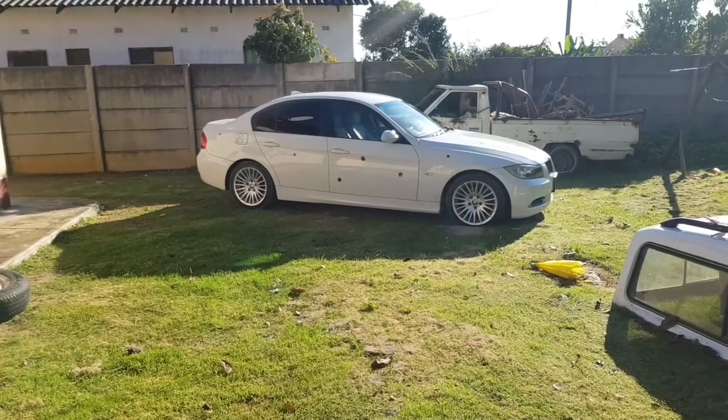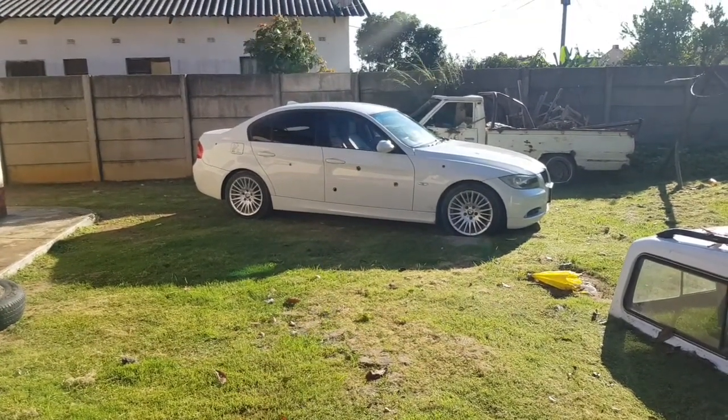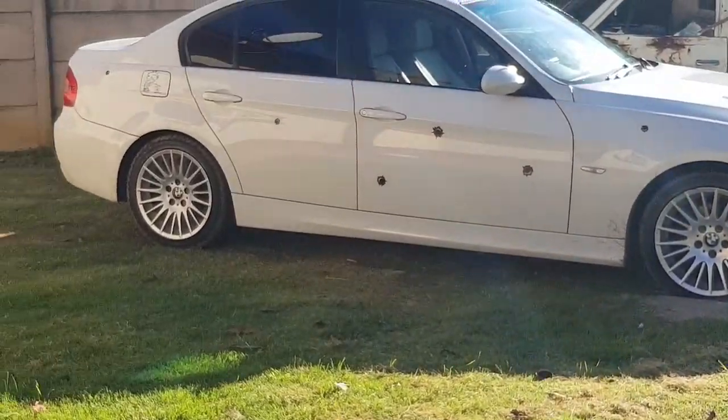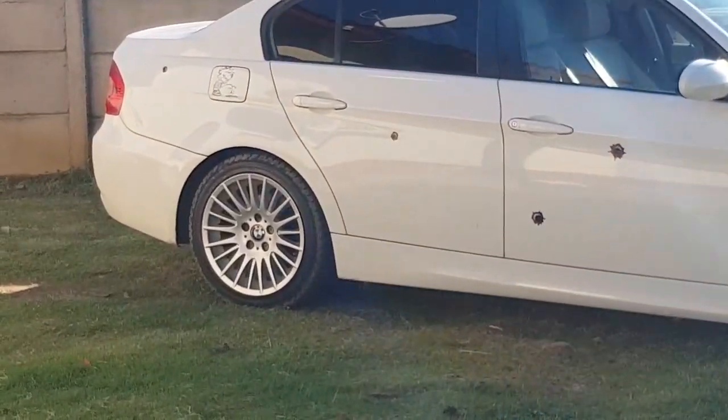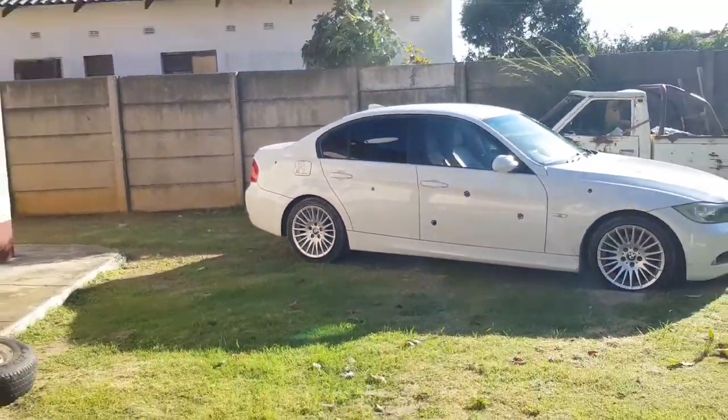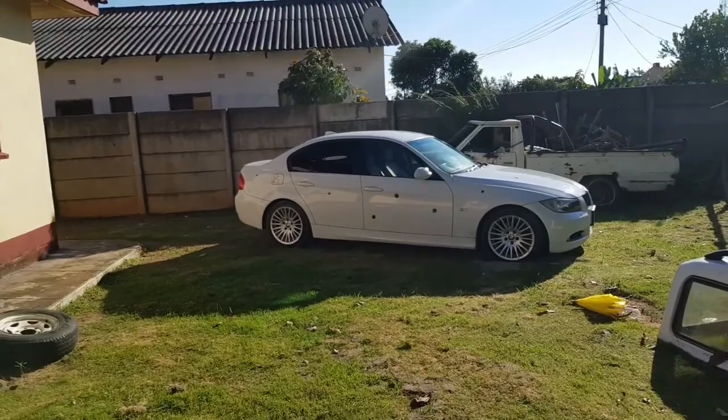Hey, what is up guys, TJ here. So today I finally decided to paint my wheels black. I love black wheels on a white car. So I'm going to be doing it for very cheap and showing you the whole process.